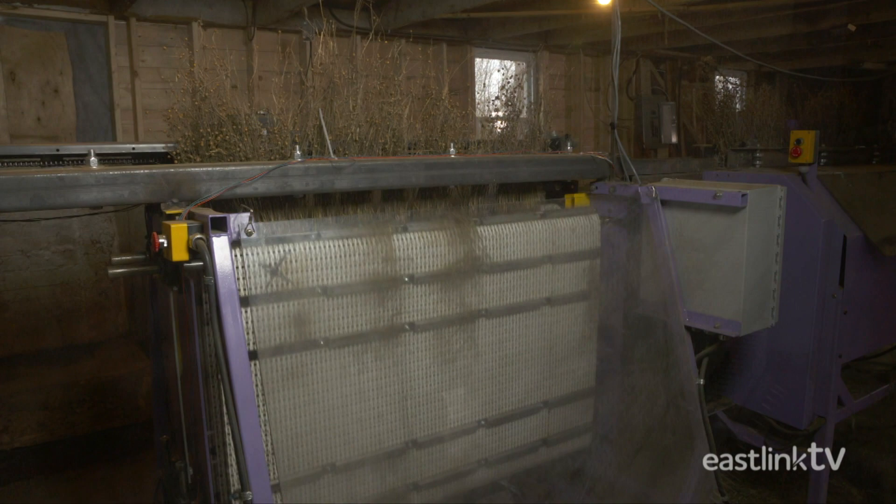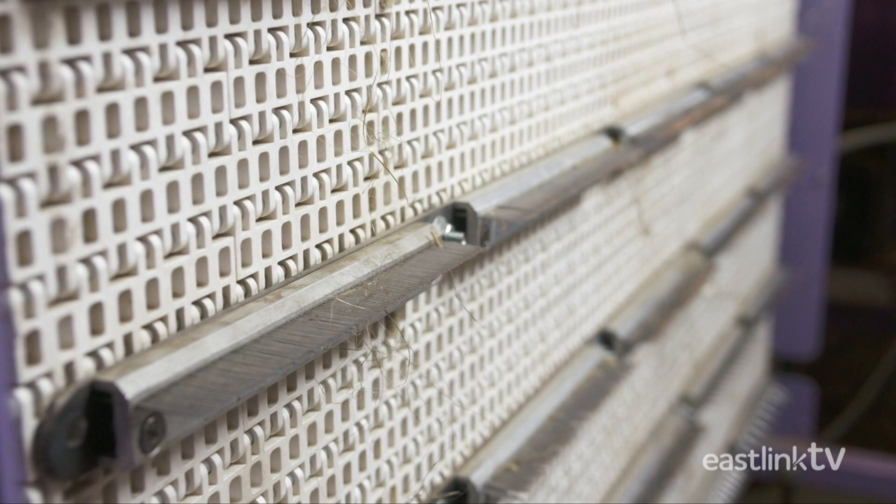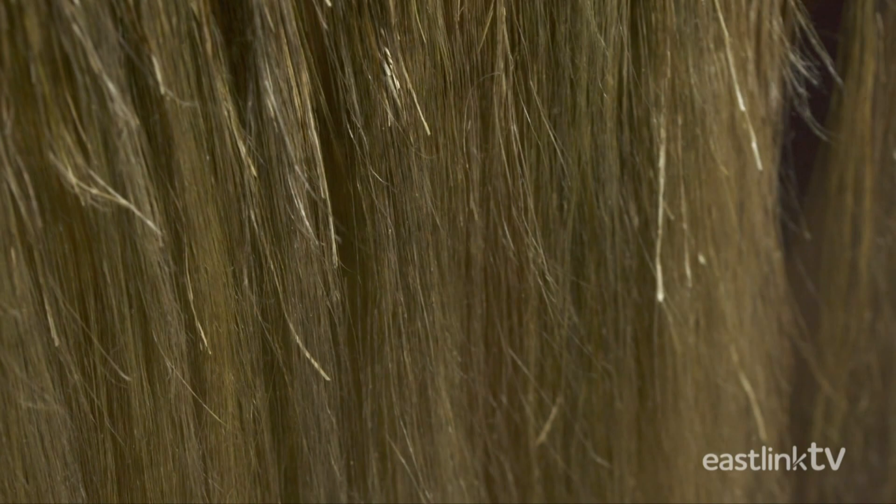This process straightens, cleans, and separates the fibers, leaving only the highest quality long linen fibers on the clamp.